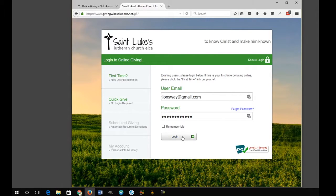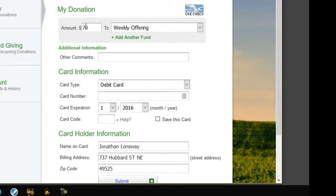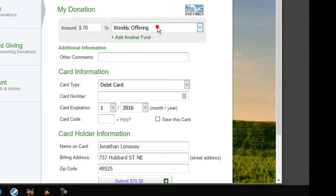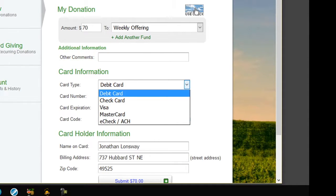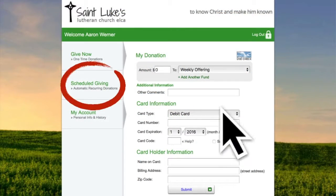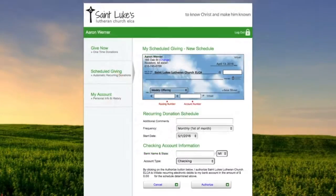Fill out your account information: amount, and which fund you would like it to go to. Then select e-check by either clicking the icon or selecting it from the drop-down box and filling out that information. Don't forget to click 'Scheduled Giving' so that you can make regular donations.